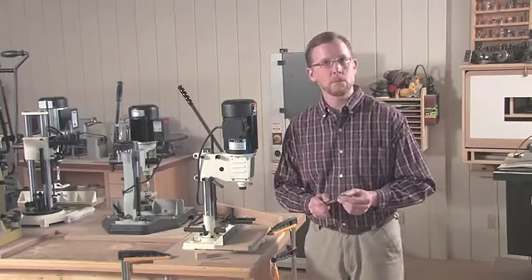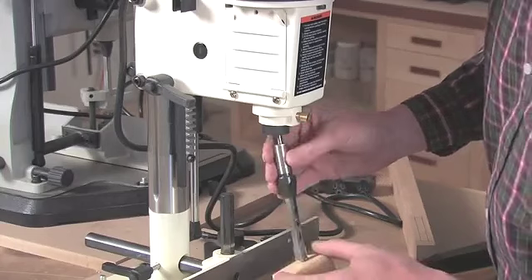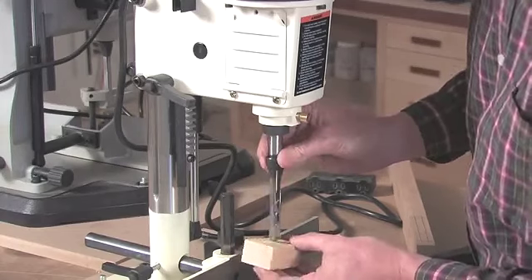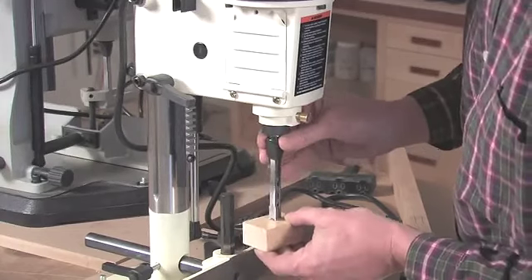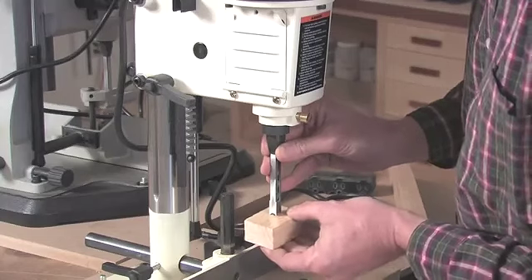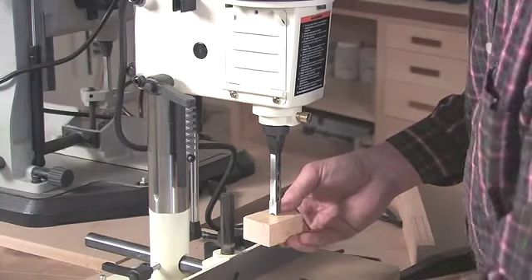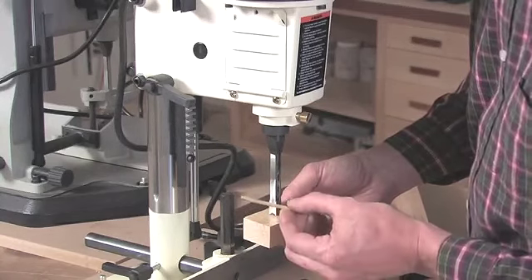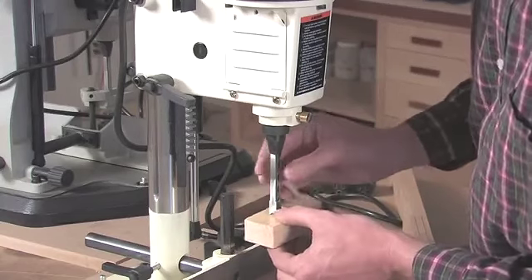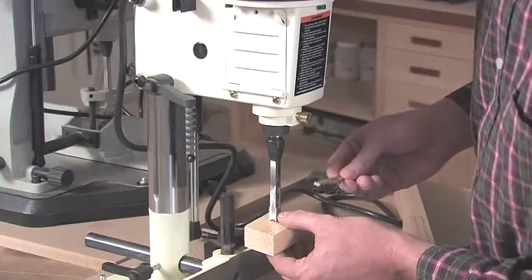Let's get this machine set up to cut a mortise. First thing we need to do is install the chisel and bit in the machine. I'm going to use a block of wood just to protect my fingers from the tips of the bit — it's razor sharp. Slide it up inside the bushing and just hold it in place there. Now I can account for that clearance space using this eighth-inch thick piece of bar stock. It's going to establish about a sixteenth of an inch of clearance between my bit and the tips of the chisel.